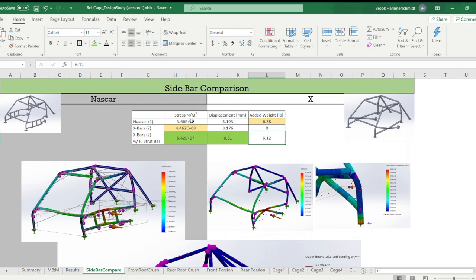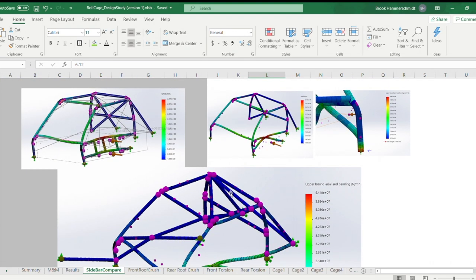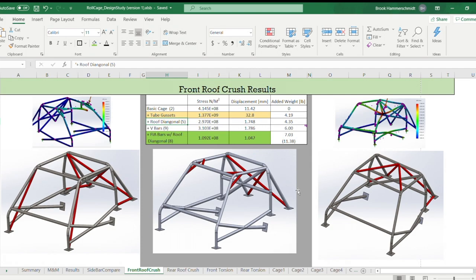Adding the strut bar almost brought the weight back up to the NASCAR configuration, but those bars also improve other aspects of the cage, so it's worth it. With the strut bars, displacement dropped to less than a millimeter — keeping the cage really stiff.